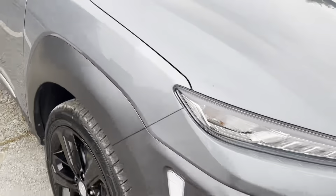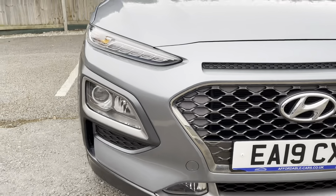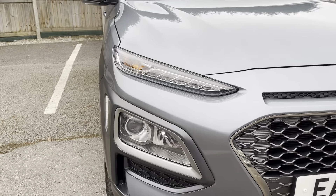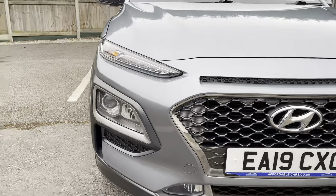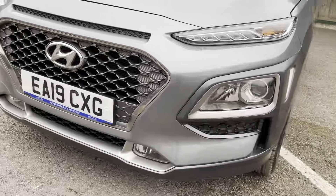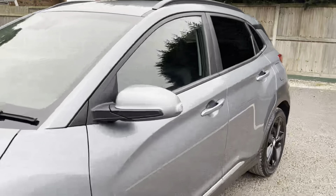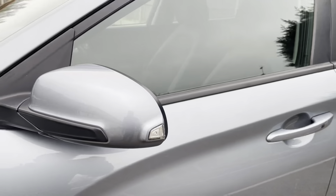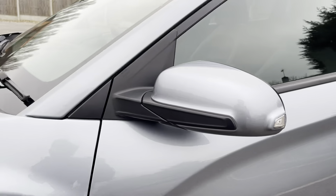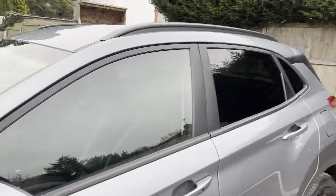Going on to the front, you've got LED headlights and daytime running lights — really nice style to this. There's chrome on the grille giving a nice finish, and going on to the wing mirrors, they're matching body color with black housing.